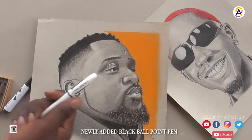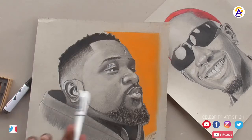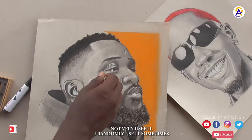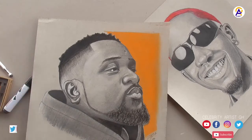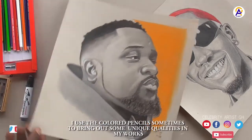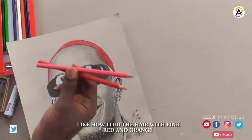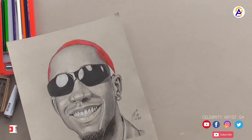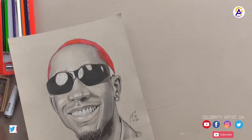I have here a black ballpoint pen. This is not very important but I sometimes use it for a few parts on the face. I also have my colored pencils — I use the red and pink colored pencils for the hair. You can see most of my drawings have parts of them colored.